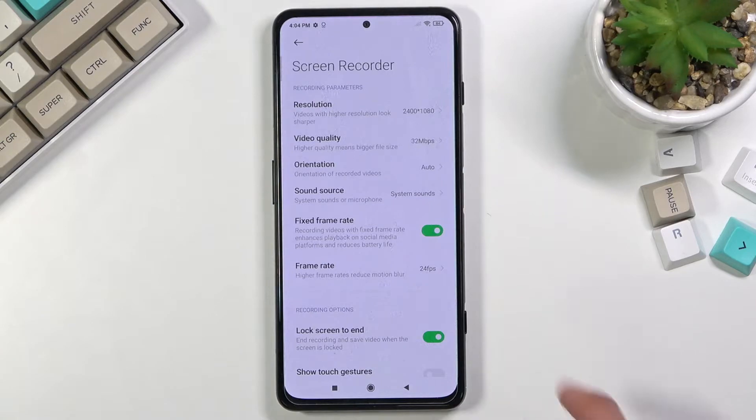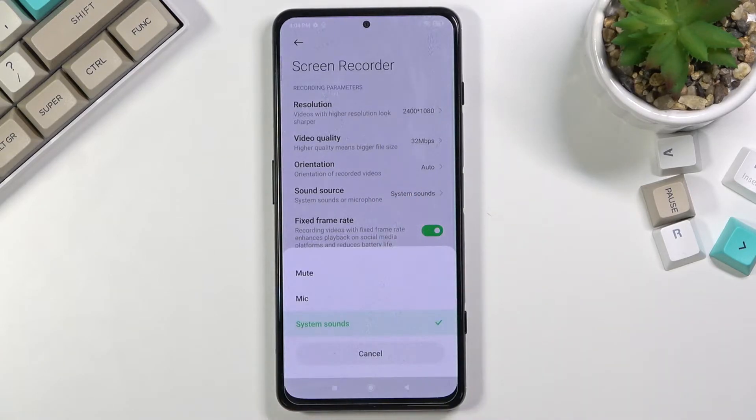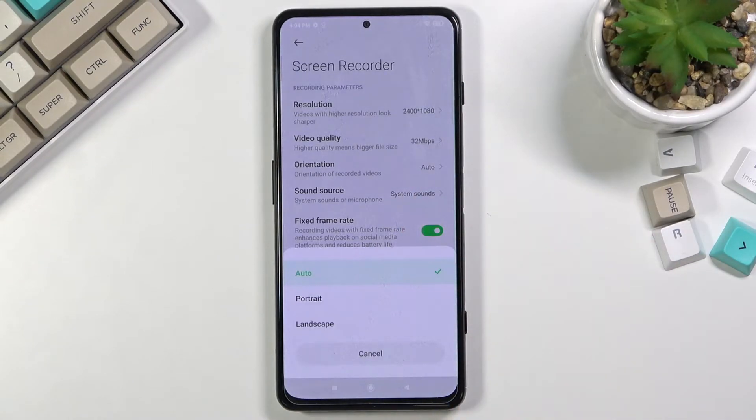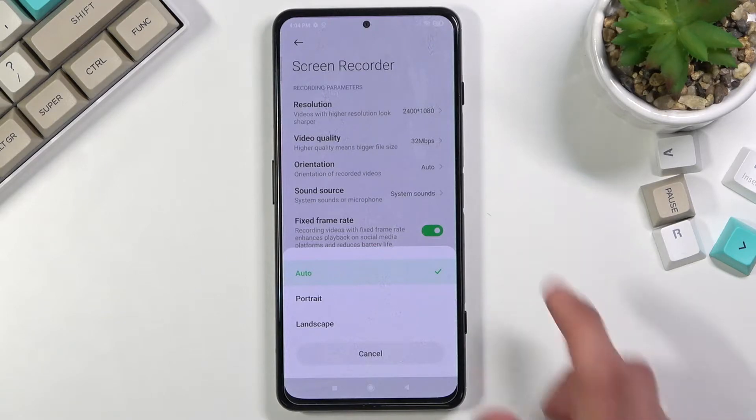For sound, system sound is selected by default. You also have the option for mic or muted, but there's no option to enable both simultaneously. For orientation, I'll leave it as-is — it will automatically detect the position the device is in and record in that orientation.